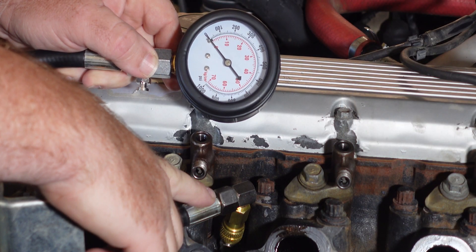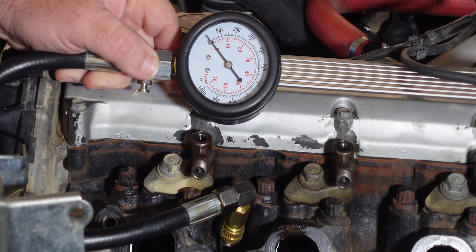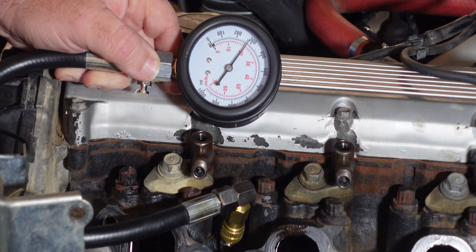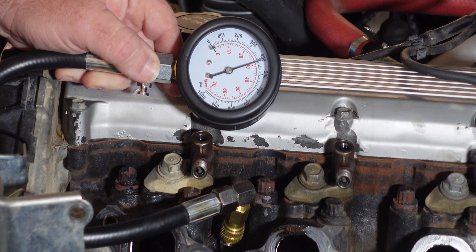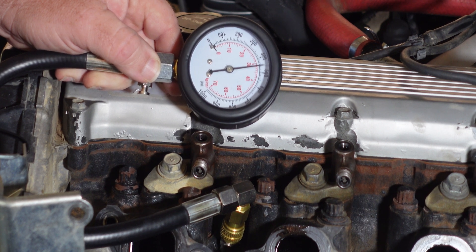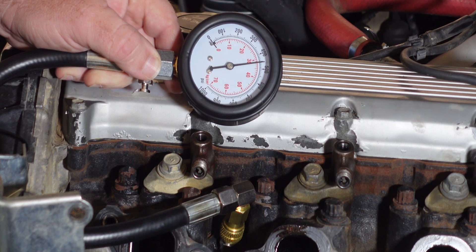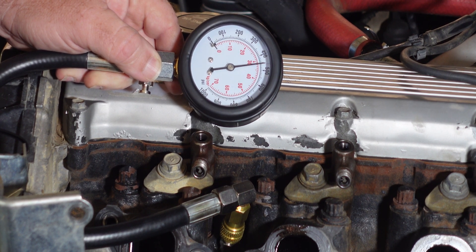So we've screwed the adapter in, put the gauge on, and now we're going to test it. I'll get Matt to turn it over on the engine for about five seconds. And that's good — that's sitting on about 480 psi. So we'll go through and check every other cylinder.